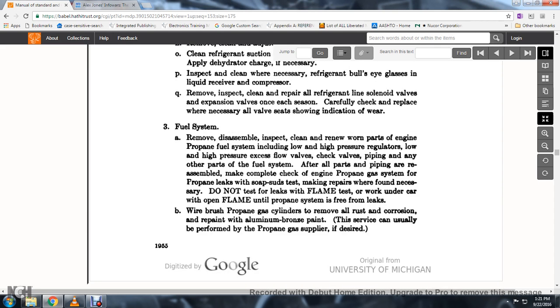80. Fuel system: remove, disassemble, inspect, clean, and renew worn parts of the engine propane system — flow valves, check valves, piping, and any other parts of the fuel system. Reassemble and make a complete check of the engine propane gas system for propane leaks using a soap suds test; make repairs as found necessary.